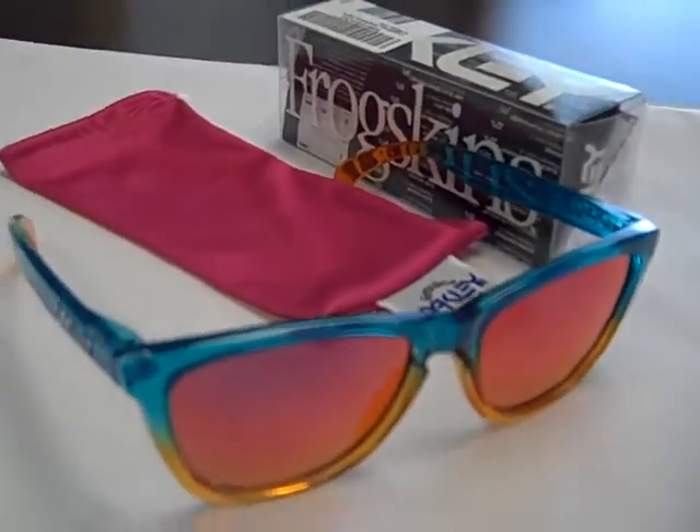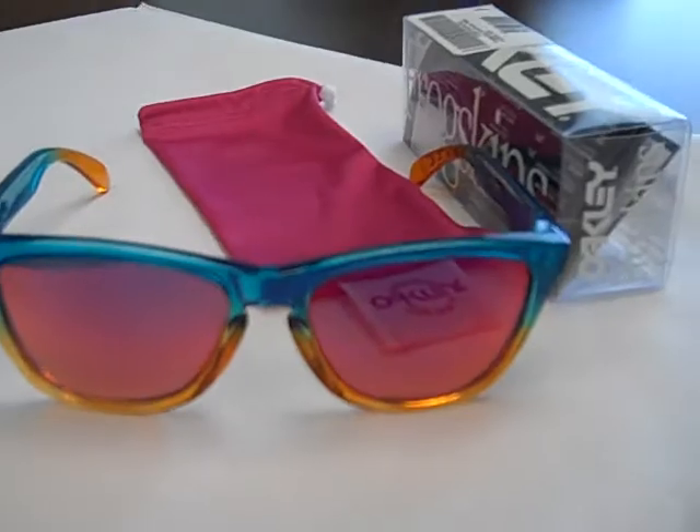In fact, they're no longer available even on Oakley.com. Thanks for watchin'.